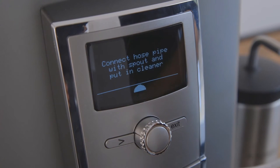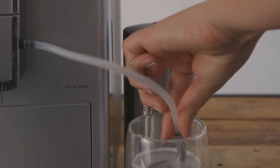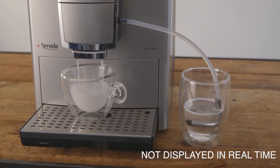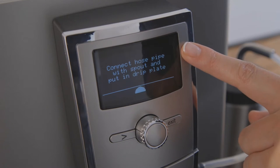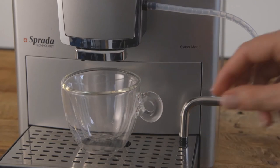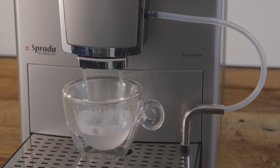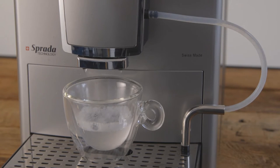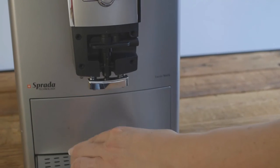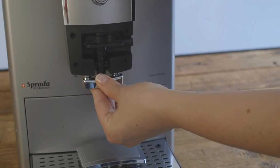Follow the on-screen prompts. Connect the hose pipe with spout and put into the cleaner. Press the knob to activate. The machine will now draw from the cleaning solution to rinse the spout and the hose. When done, the machine will prompt you to connect the hose to the drip tray. Press the knob to confirm and the machine will rinse the system with clean water. For extra care, you can remove the frother parts from the spout, dismantle, and wash with the milk cleaning solution.